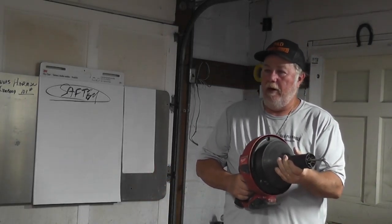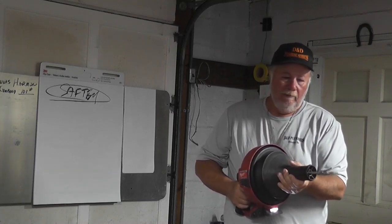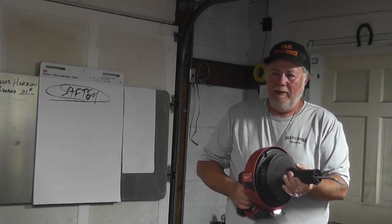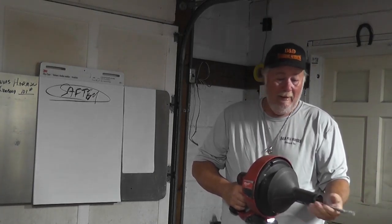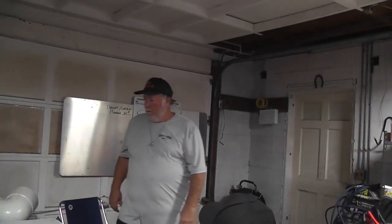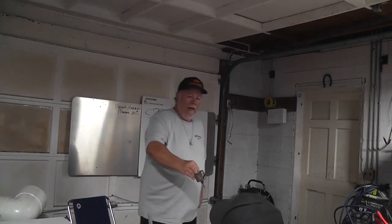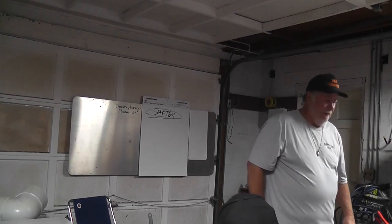This is for cleaning drains. It'll take your finger off right now. This is the little one — fingers are gone. That goes on the end of the drill. How long do you think it would take for that to get to your hand? Not very long.